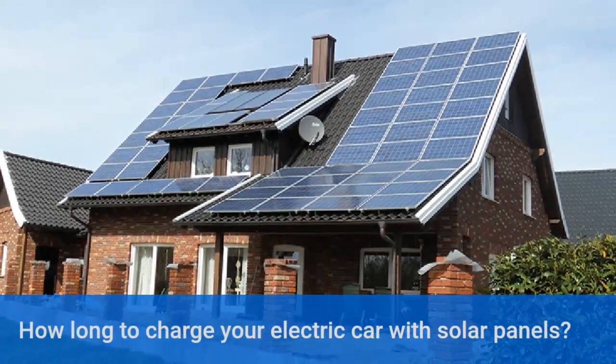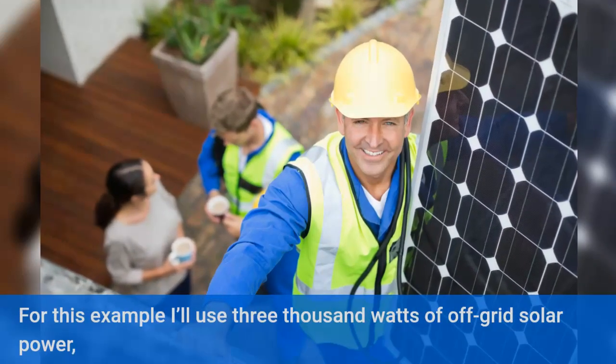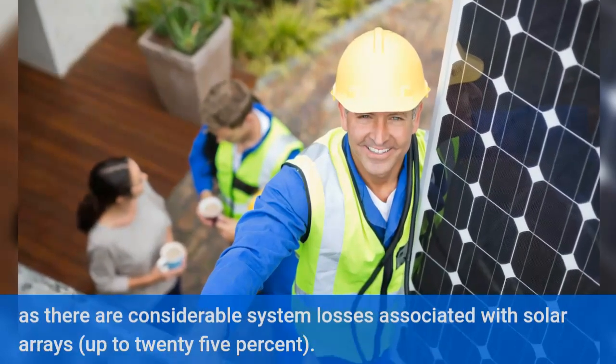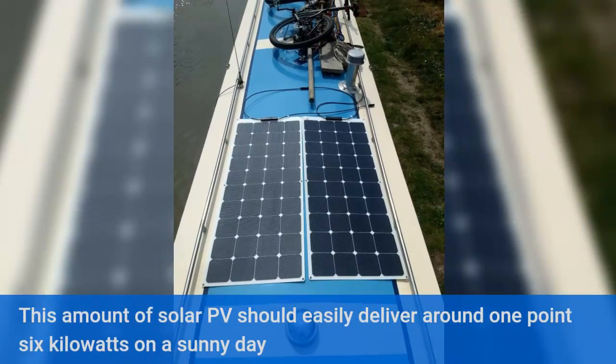How long to charge your electric car with solar panels? For this example I'll use 3000 watts of off-grid solar power, as there are considerable system losses associated with solar arrays, up to 25%. This amount of solar PV should easily deliver around 1.6 kilowatts on a sunny day.